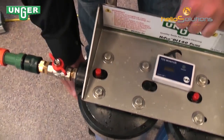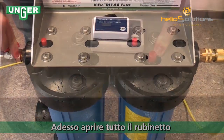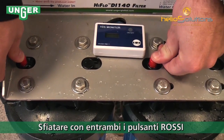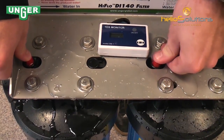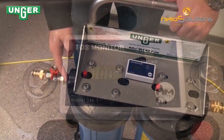This is going to fill the first container full. What you want to do to make sure that there's no air in the system is press both of these buttons until a little bit of water comes out. Then check your TDS meter at the top and confirm it shows zero ppm.